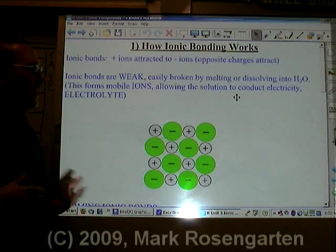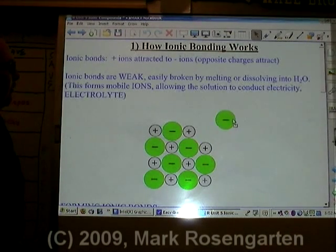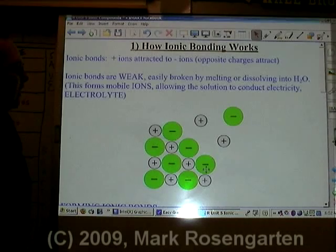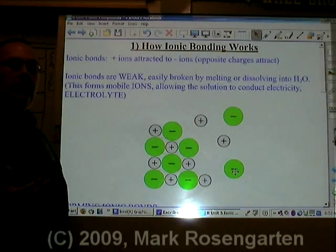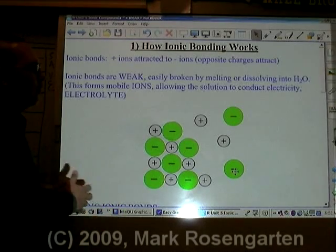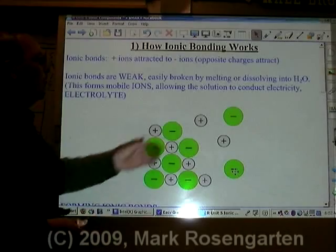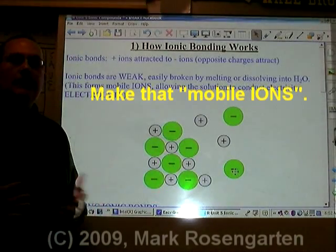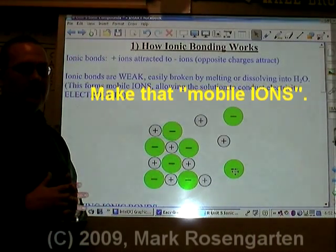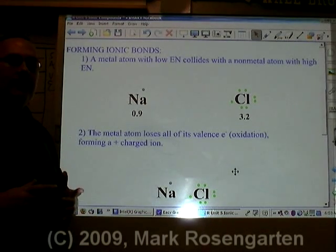Positive ions and negative ions attract each other. It's easy for these ions to be separated, which means that when melted or dissolved in water, the ions separate and the resulting solution or liquid is able to conduct electricity. When dissolved in water, this is known as an electrolyte — a solution with mobile ions allowing it to conduct electricity.